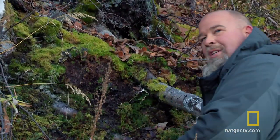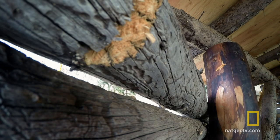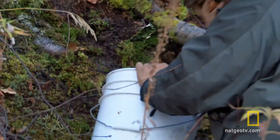This is my forefather's insulation. I've already got a pretty condensed bucket. Employing an ancient method used by woodsmen around the world, the team uses moss to fill gaps in their log walls. I'm kind of looking for the more fluffier stuff, the thicker stuff, because it dries out better. Give her some good insulating value.